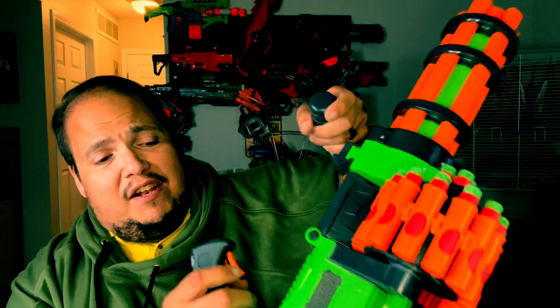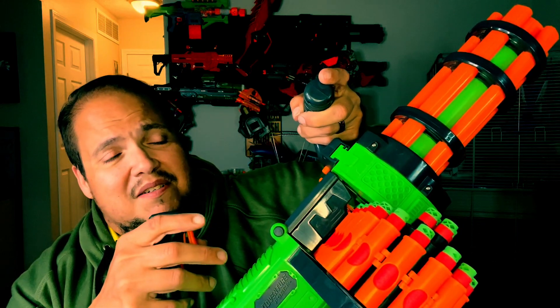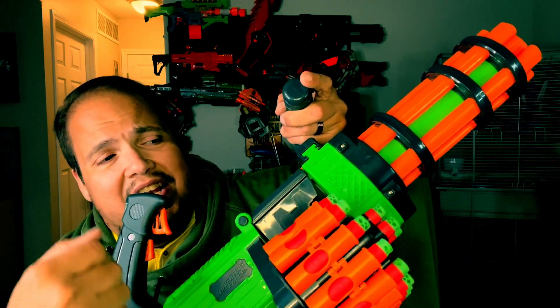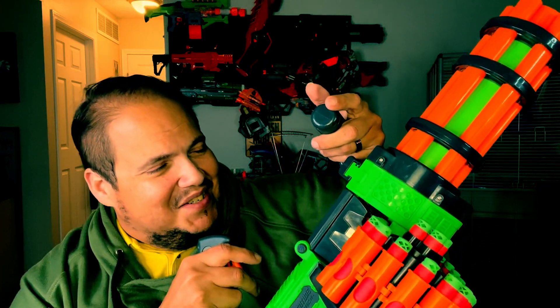The V-Twin has a carrying handle, a rev trigger — that sounds pretty loud with those 3.7 volts — and then of course this trigger right here causes the chain to rotate and shoots out the darts.